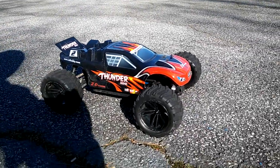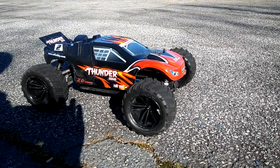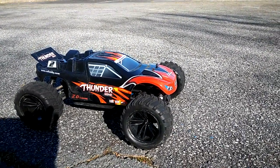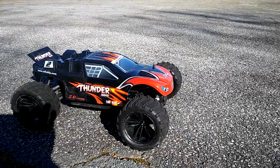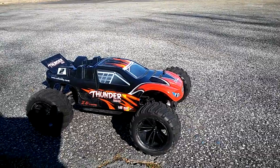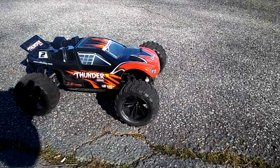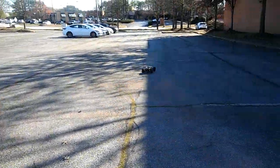It's JT here with the first test run of the ZTX 10. You guys know that I changed out the tires and wheels on it — these are the tires and wheels from the Force RC Outbreak monster truck. I still have it with the stock gearing and the stock system in it, but I'm gonna give it a test run to see how these tires hold up and see how the car handles with these larger tires and wheels.